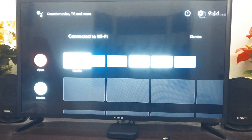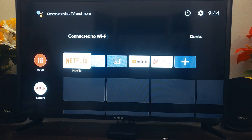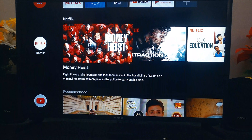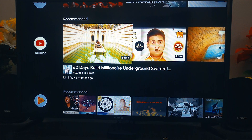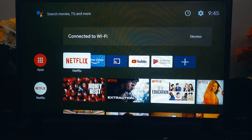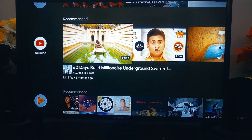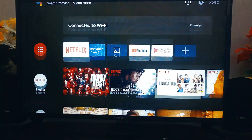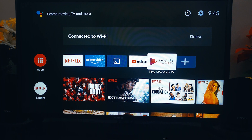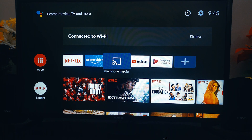Here we go — this is the first look of Mi Box 4K. This is the home screen, which is pretty nice. It is a native Android TV home screen. By default you will have Netflix, Prime Video, YouTube, and Google Play Movies and TV available.